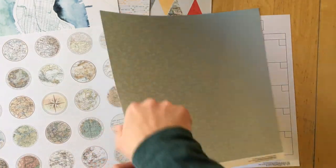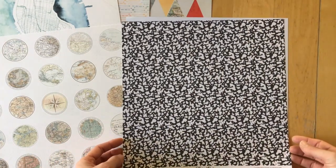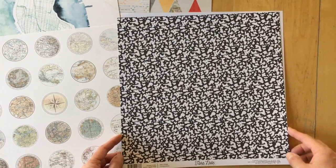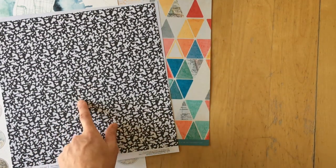And that's blue. This one is the back — black with white splatters and dots. So that is the paper add-on.